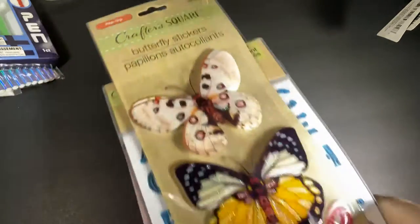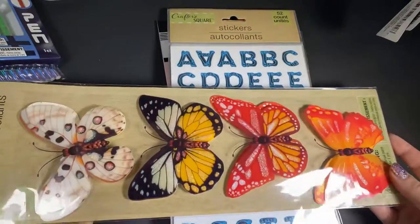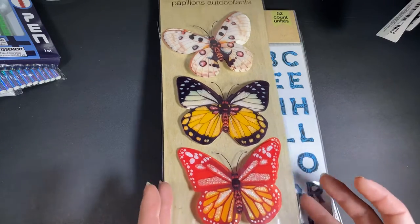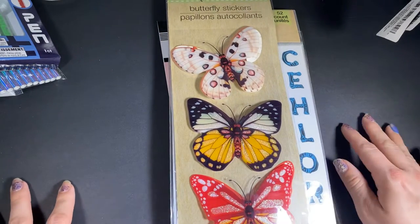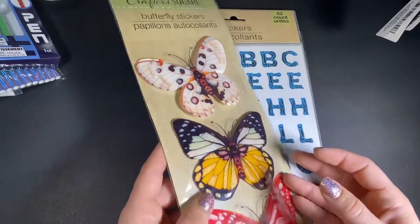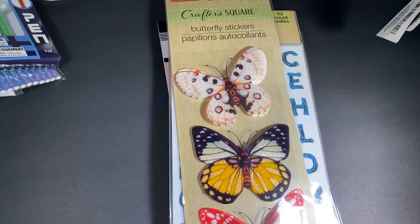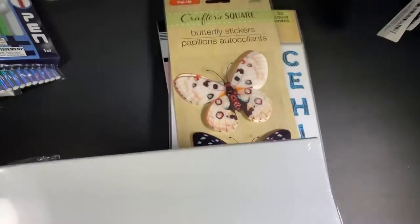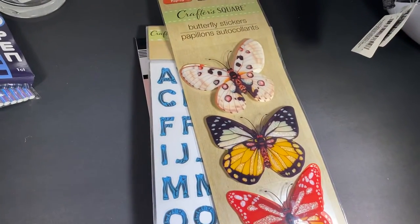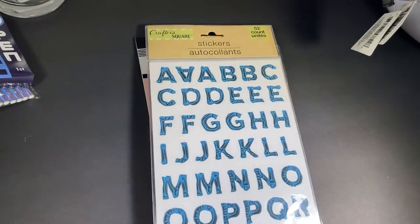Then I went a little sticker crazy. I got these giant butterflies and I was debating them — they're too big an element for my scrapbook page. But I decided I like to get boxes from Michael's, combine some coupons, and decorate them. So I thought these would be a perfect size to put on a box. That's why I grabbed them — I had to have a reason; I didn't want to just hoard them.